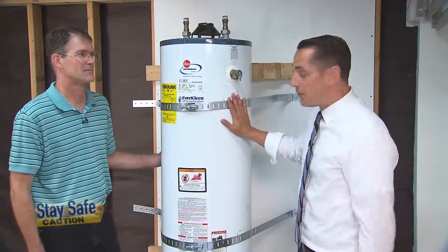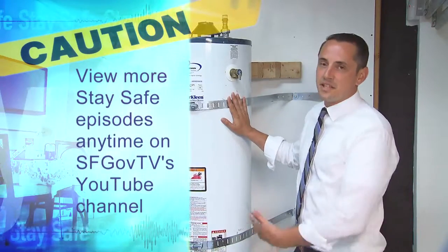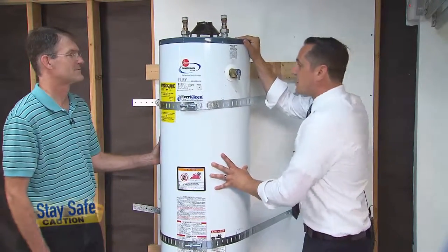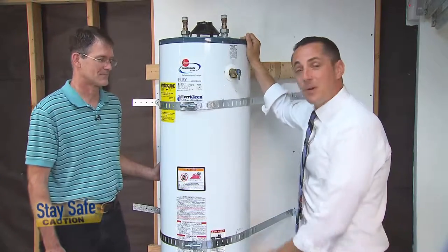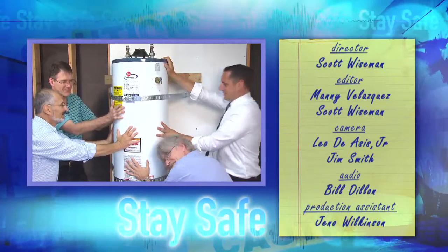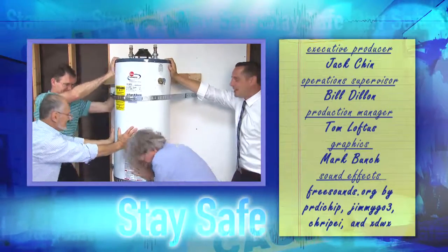So there you have it. For not a lot of money and in a very short amount of time, we were able to significantly reduce the risk that this building may face after an earthquake. As you can see, it's very secure, and even in a big rumble, it's not going to come loose. Thanks for watching, and stay safe. We're going to give it one more big push just to show how solid this is — with four people pushing on it, it's still going to be very safe.